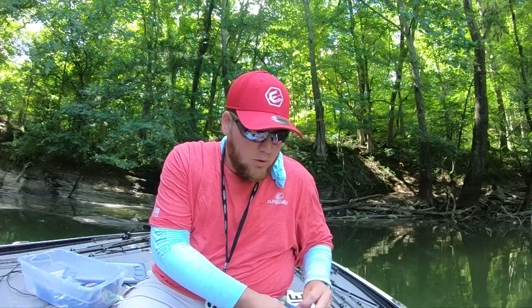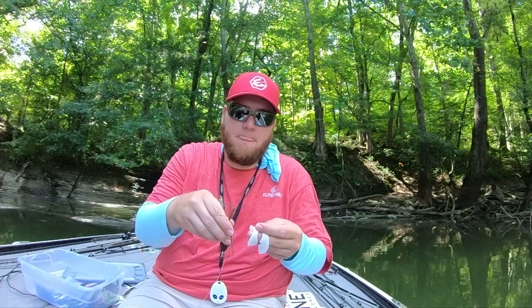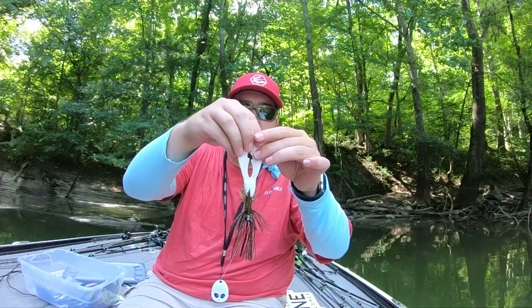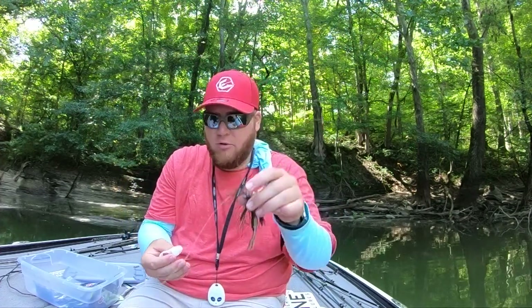The way I rig the chunk crawl is I take the hook and put it right through the center of it. We're kind of imitating the old pig-and-jig — obviously that used real pork, but we're replicating the same thing. In the wintertime, I also pair this with a finesse jig — fewer strands, lighter wire hook, and lighter line — which makes everything a little more compact and easier to use.